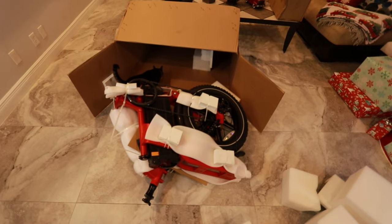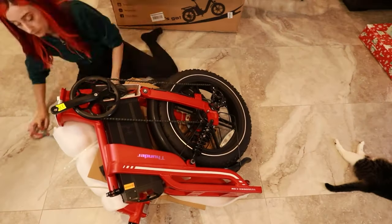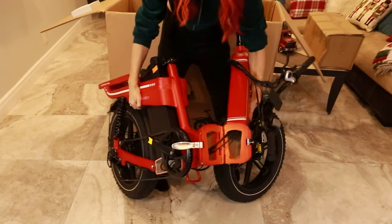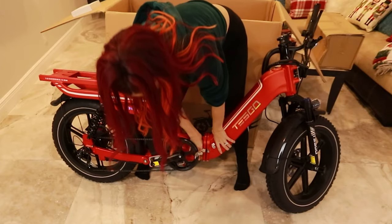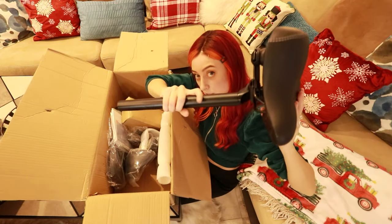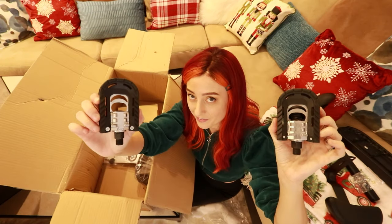A discovery has been made: the front wheel is attached. There are seats, back seats, and pedals.